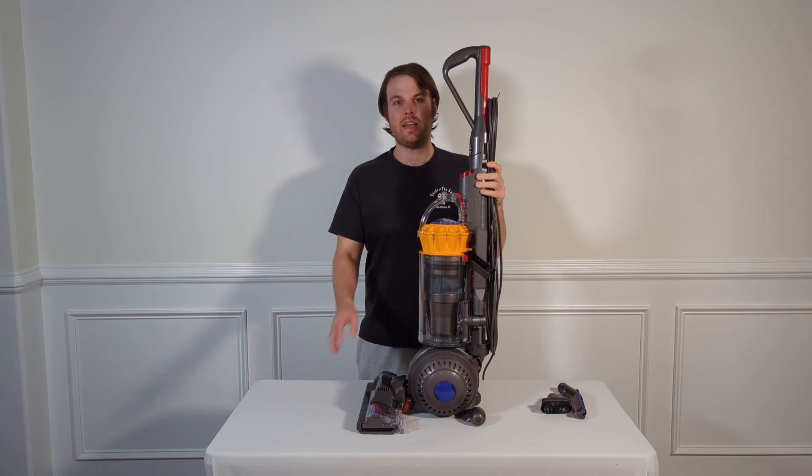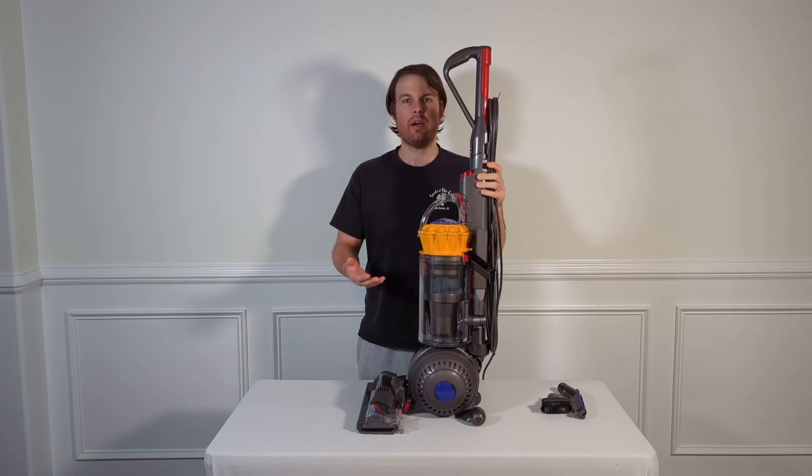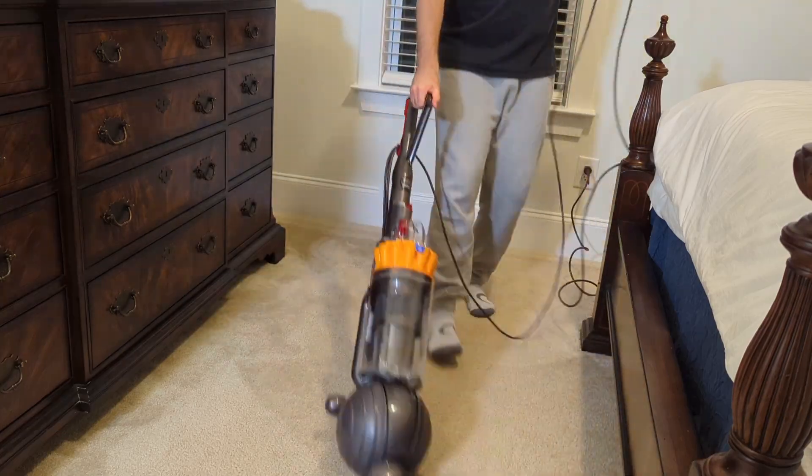One thing that's really nice about the Dyson Total Clean is the front head automatically adjusts depending on what surface you're on. This helps prevent a problem that a lot of other ball models have of bogging down when they reach carpet.